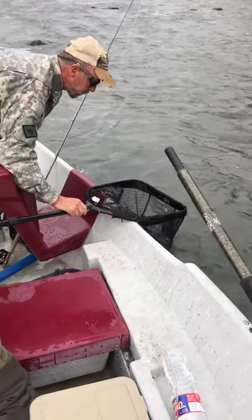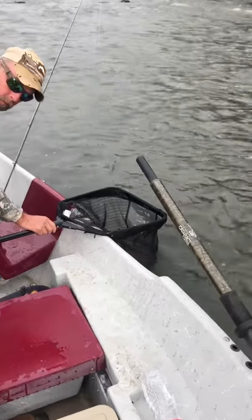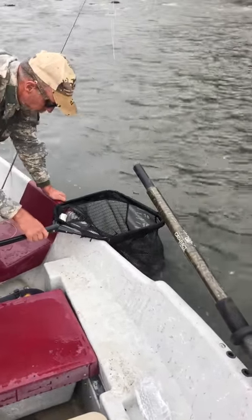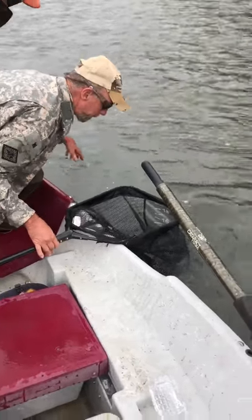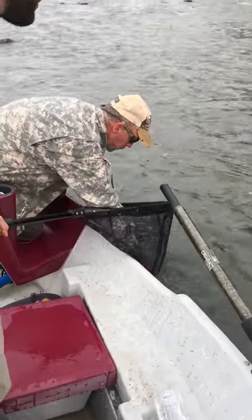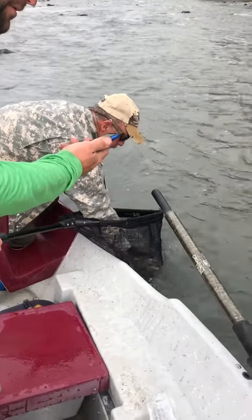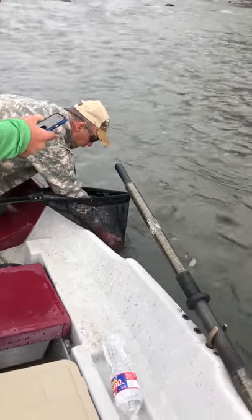I'm going to... what do you want to do? You want to take this? It's still rolling. I've just been taking a long video. Got a handle on the net. John, do you want a still or a video of this? We can do one of both. I'll hold them up for the video and then we'll do the still.